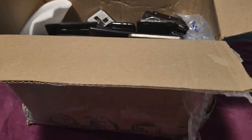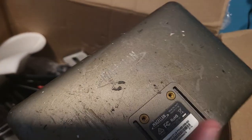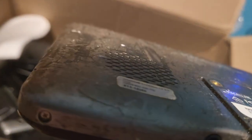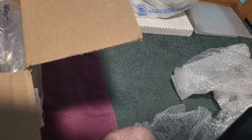Starting with this right here — it looks like a tablet. It's really sticky and I don't know what's on the back. Maybe something slid in here, like for a dock or something. I'm not even sure if this is a tablet.